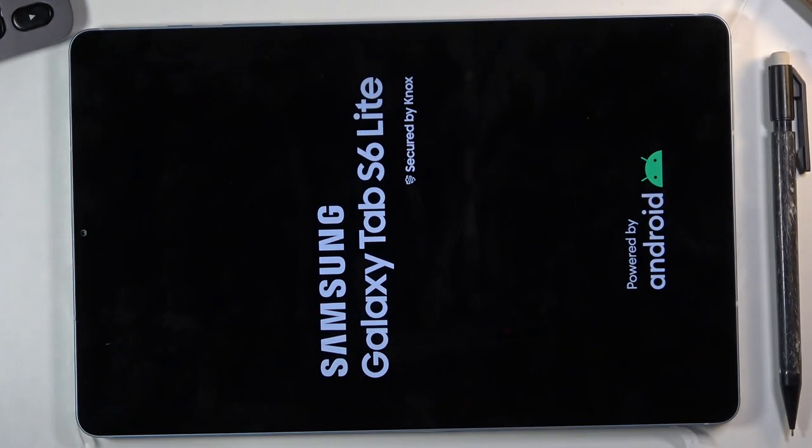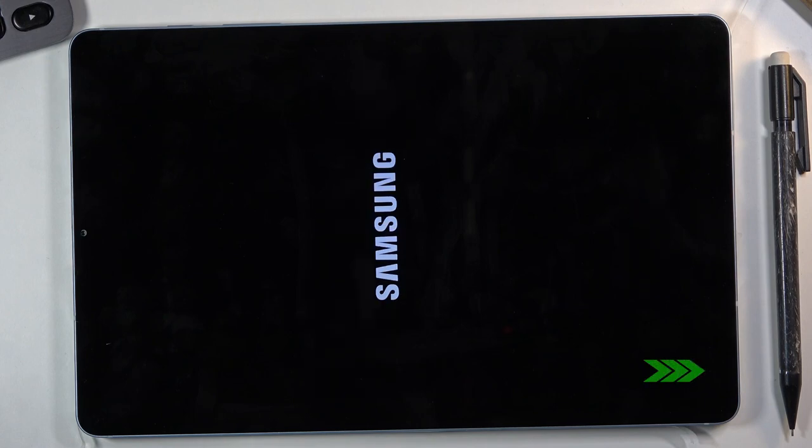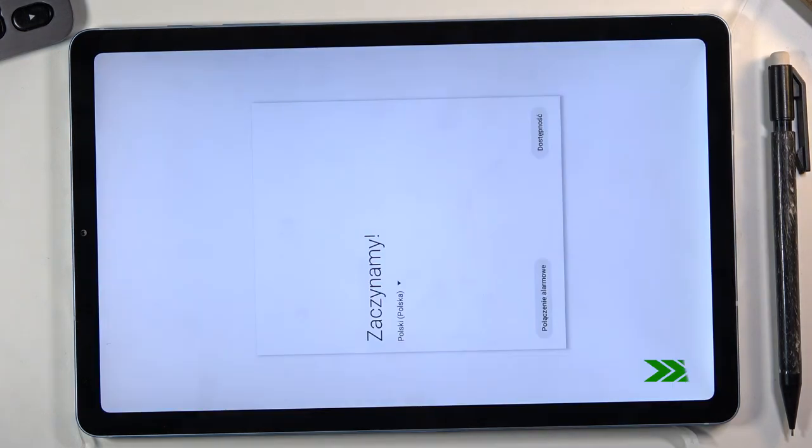It will take a couple of minutes to boot back up, and once it has you should be greeted with the Android setup screen. And as you can see the process has finished and you can set up your device however you like. If you found this video helpful, don't forget to hit like, subscribe, and thanks for watching.